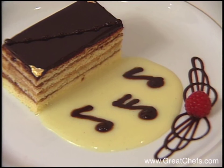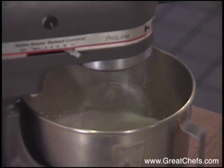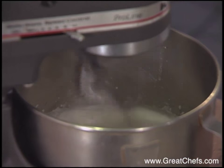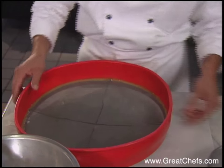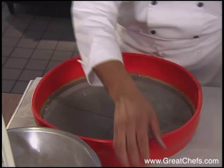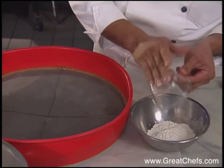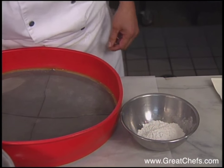His dessert is an opera torte. The wet ingredients for the almond sponge cake include sweetened egg whites, beaten to stiff peaks. Also whole eggs, beaten with sugar until pale. Now the dry ingredients: the flour, the baking powder, and the ground almonds.